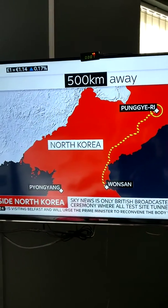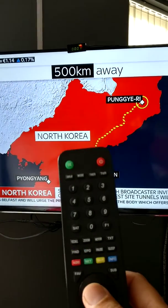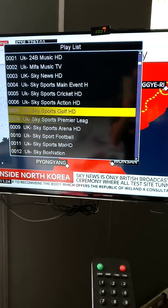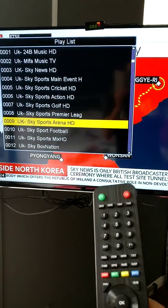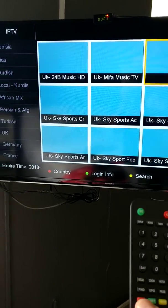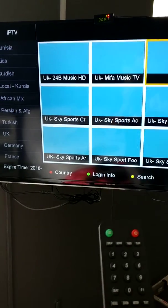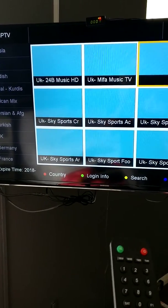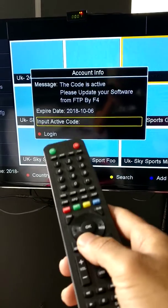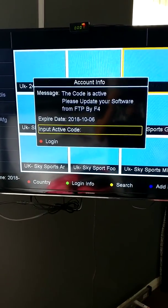It's working fine. Press OK again — this is the list for UK. If you want other countries, press Exit, Exit, Exit, then red. If you want to check the expiry date, press the green button. There's the expiry date. Thank you for watching.